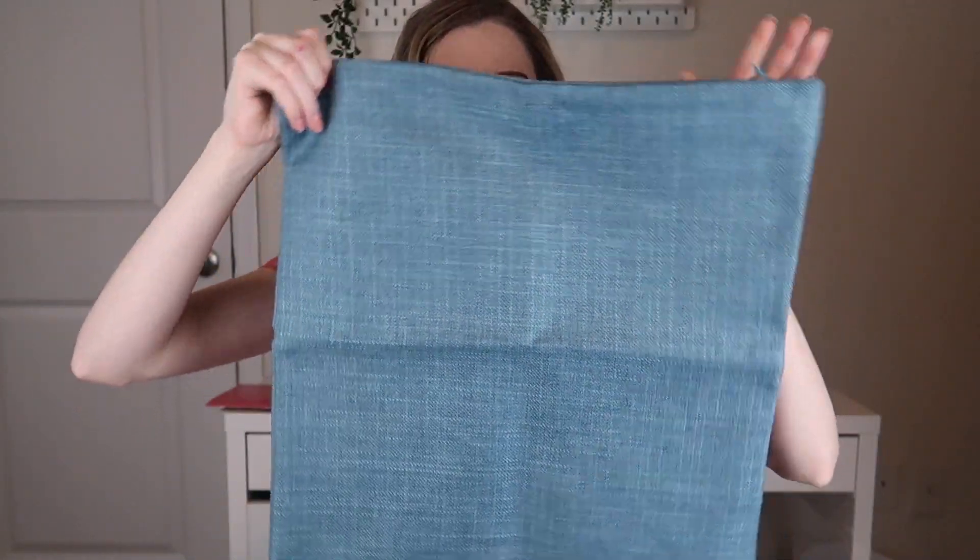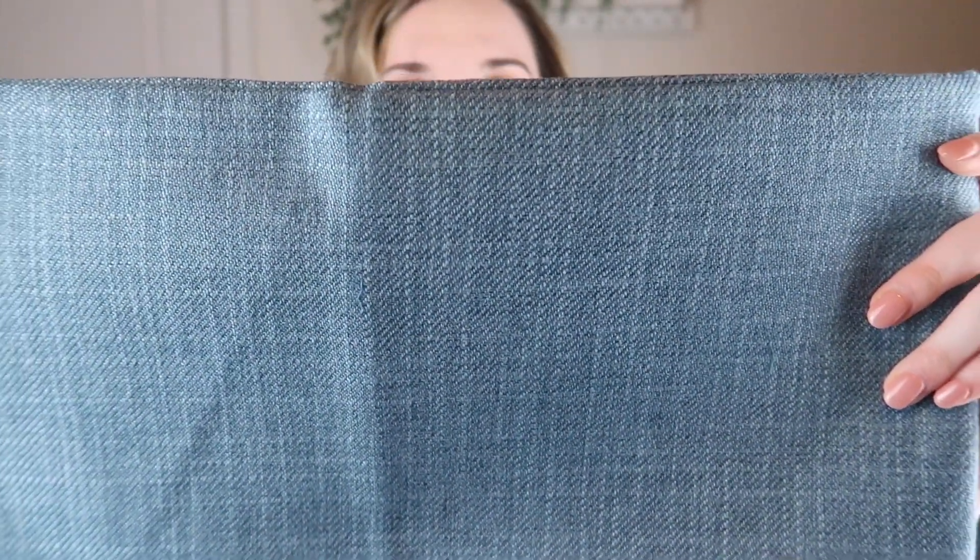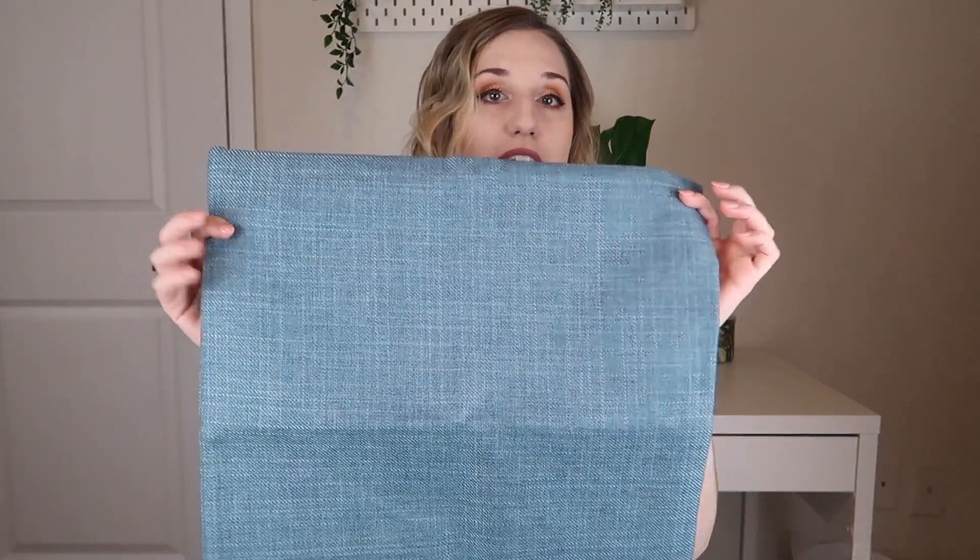When I pull this out, it looks like we have some pillow covers and they both look like this — I think they're both matching and identical. They're a really pretty, almost denim kind of look. They look like they're probably 18 by 18.